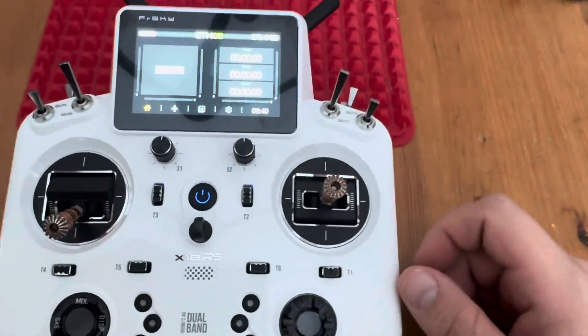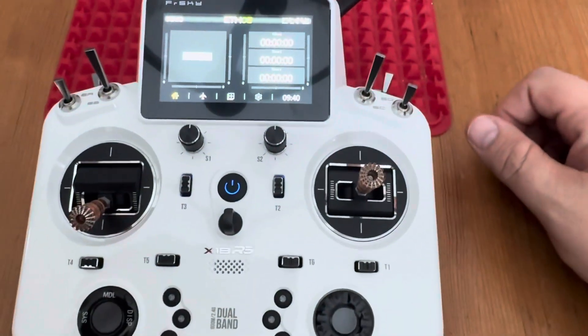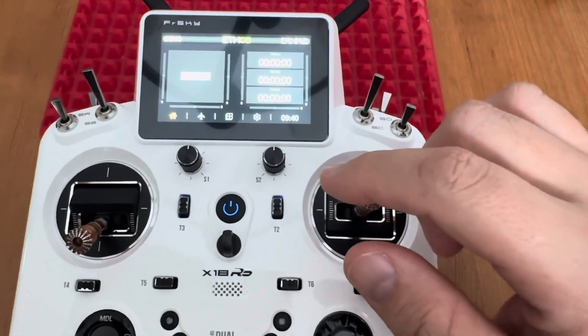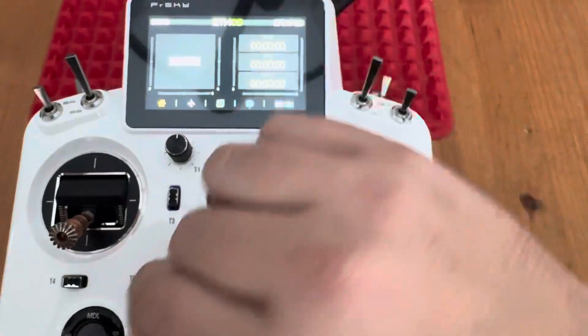Here's a video on how to set this up, kind of like vControl. This is a brand new model — there's nothing programmed in it. The Lua for the bat selector is already installed.